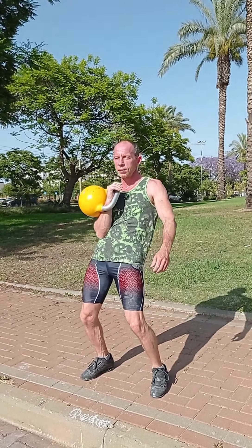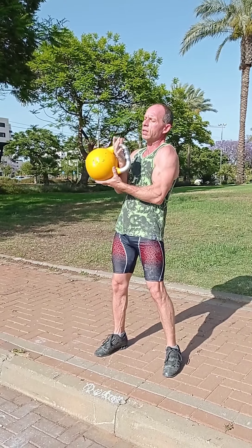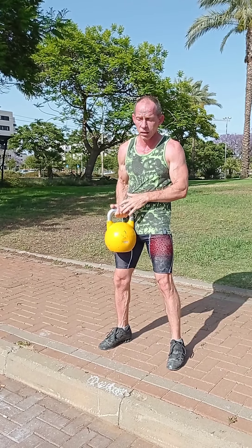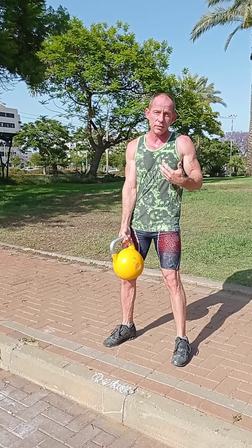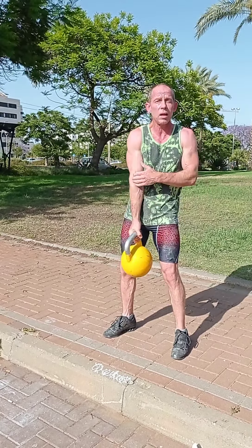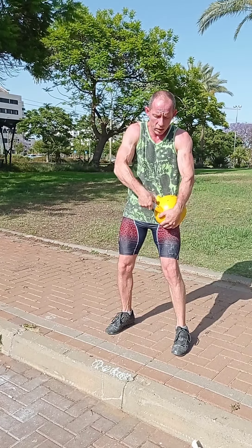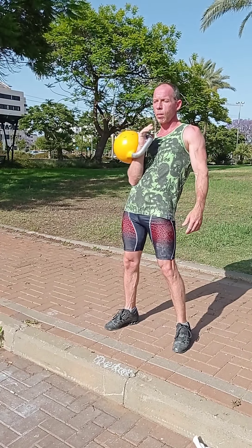After we do the first dip, then we lock out our knees, then we drop the kettlebell down — there is a regrip phase where my hand is released from the kettlebell handle, and then I catch the kettlebell handle again. I find it's easier to catch the handle after a regrip in this corner. It's close to your body and it allows your elbow to be closer to your body. But you can also catch the kettlebell here or here — it depends on you.